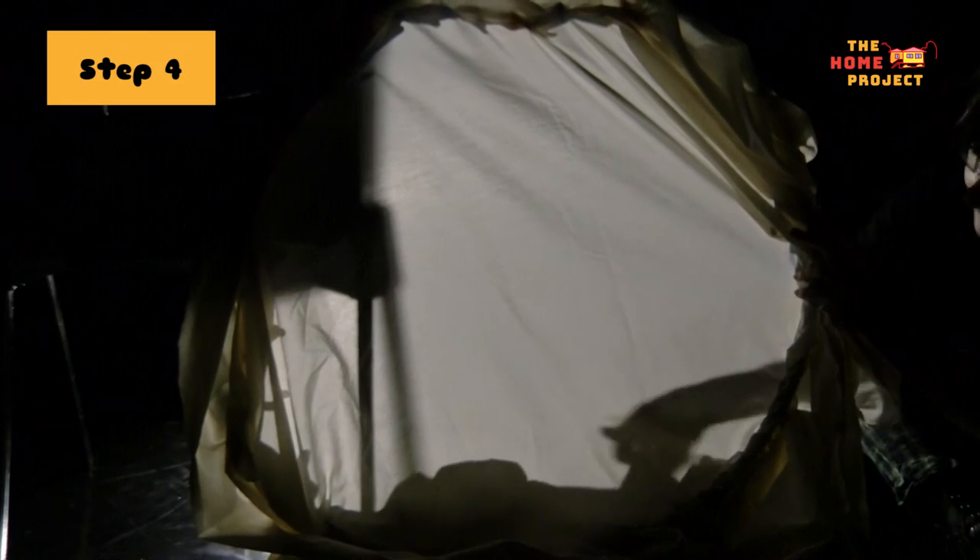Now that all your tools are set up, you can start to play with your story. I've decided to use my extra fabric from earlier to create the waves of the ocean. What do you think you could use your extra fabric for?